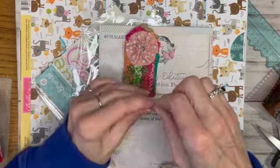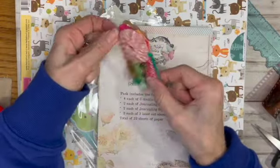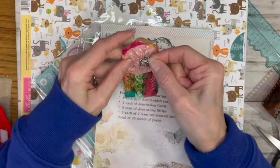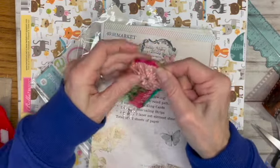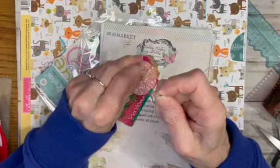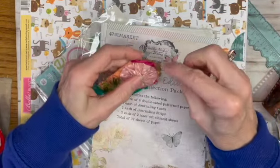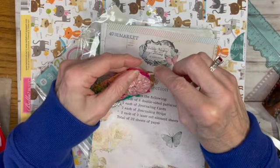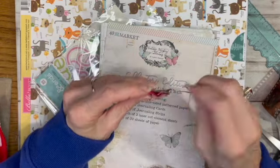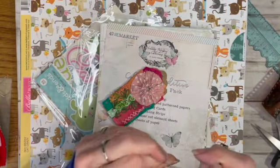I already have the tag sewn on and I just want to add a little butterfly up here. I'm going to put a little knot in it. So Felicia was doing some shopping at scrapbook.com and she got some of her favorite Simple Stories stuff.